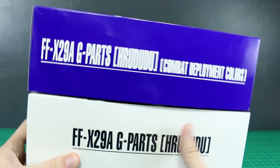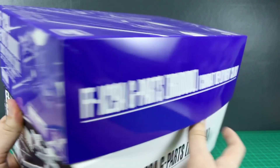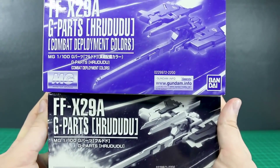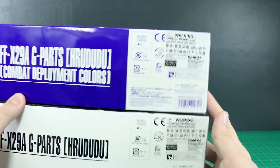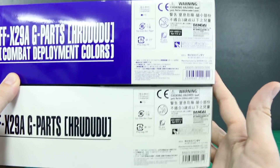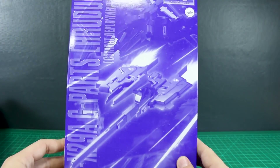Let's take a look around the boxes here quickly. They're going to be basically the same, except the Combat Deployment Colors one is labeled thusly on the side of the box. These retailed for 2,000 yen each, so not too bad considering it's a pretty hefty box for being just this separate fighter thing.